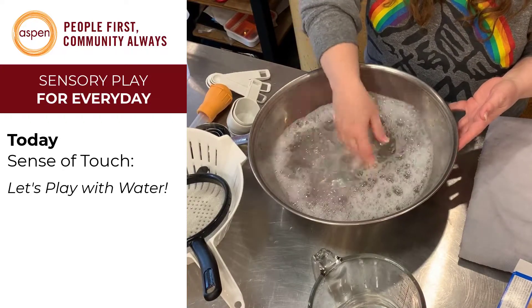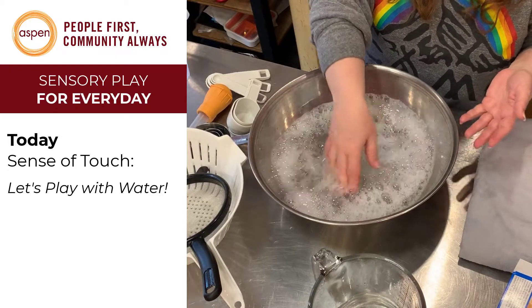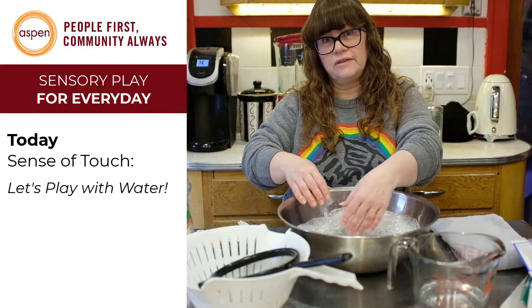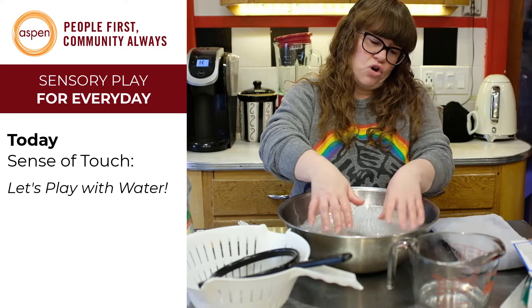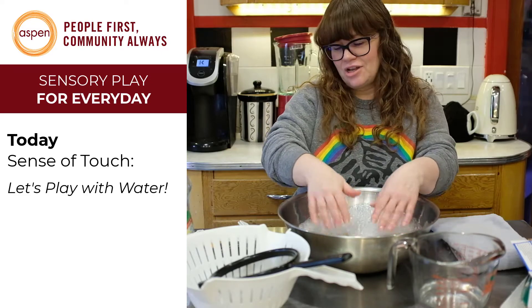Another thing that's really great when you're doing sensory play is that all of us actually learn better when we're touching things and experiencing things. So if you can throw in lots of vocabulary when you're doing this, that's great. Words like suds — kids may not know the word suds — warm, cold, splash, don't splash, all those things.